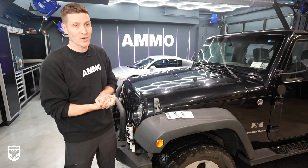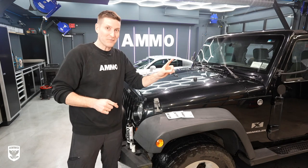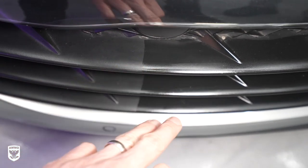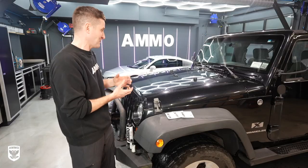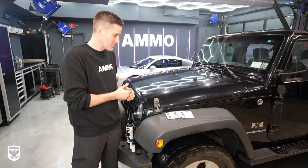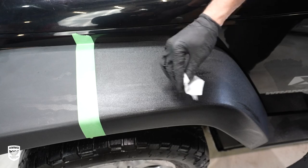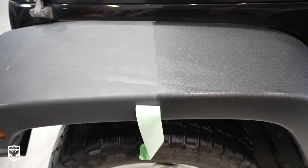Behind me right now we have the R8. I spent maybe 10 minutes, nine and a half months ago, just putting one or two layers on the aero — I just wanted to see how well it would last. It's spectacular. And we couldn't come up with a better example than this Jeep right here. You have black paint and this is supposed to be black, but of course it's gray — very very common.